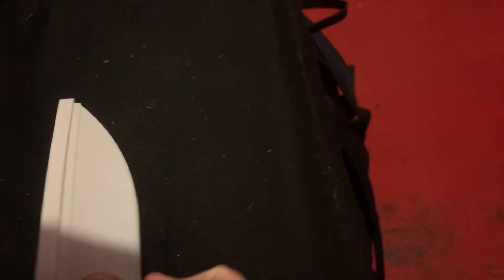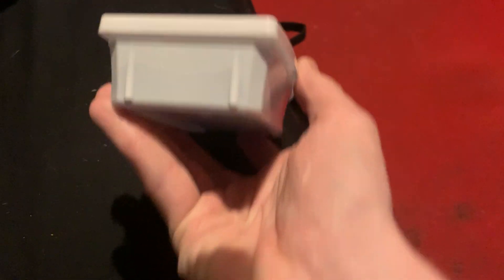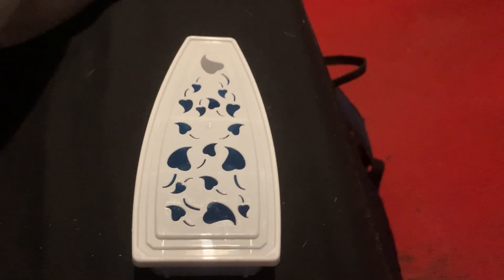This is the back — it's got nothing on it apart from what I think is where you can open up to the fan, but I don't want to do that. The sides are completely blank as well. This is the top, which has got nothing, and the bottom has got nothing either.